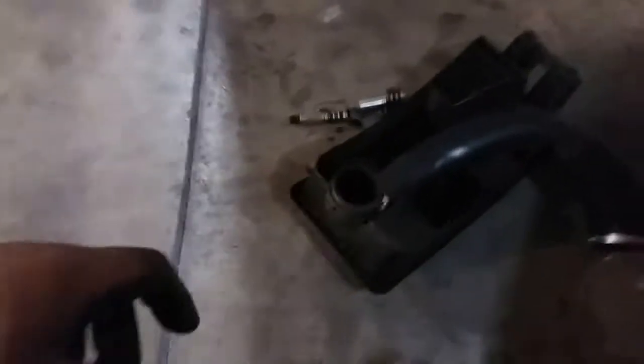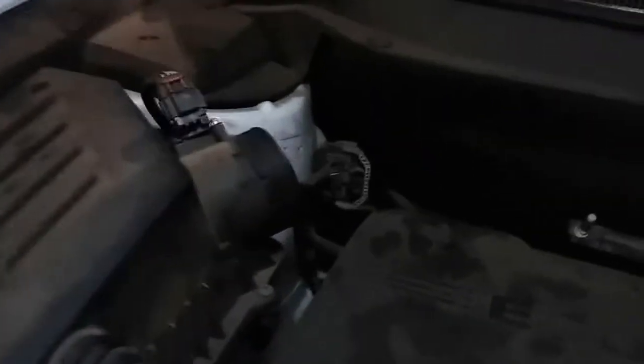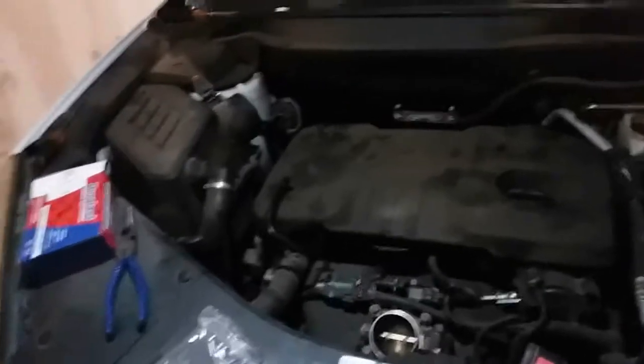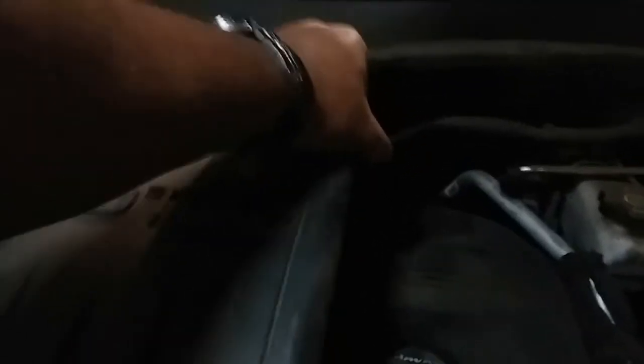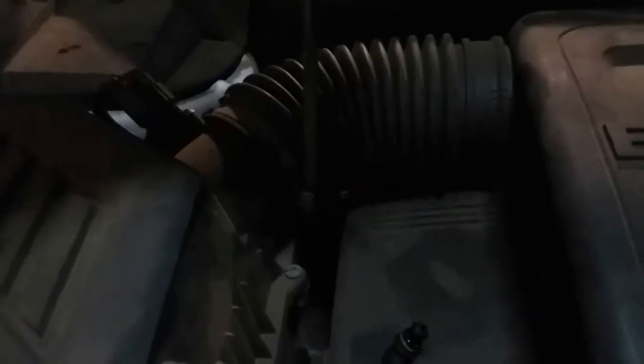Now we have our air intake ducting — there's a clamp right there, another one here, and one right there. I'm going to go ahead and use both hands to put it in: first in here, then in here, then finish it off by pressing this one down and it locks into place. We're going to go ahead and use a flat head to tie these down.